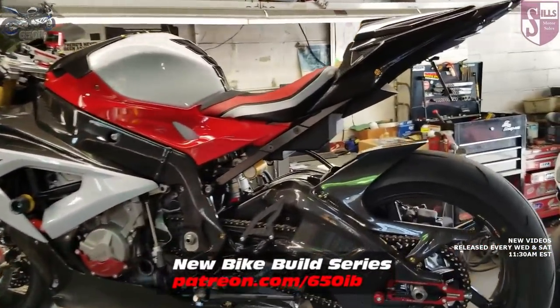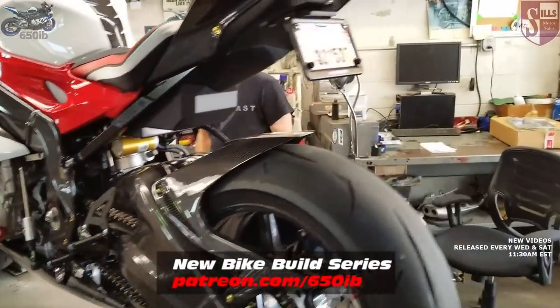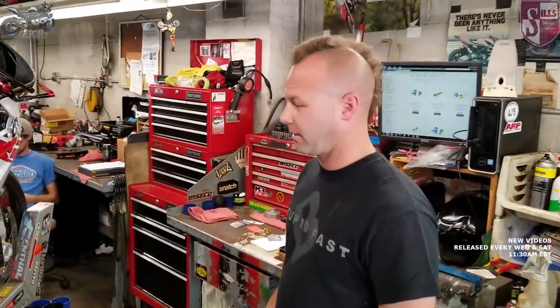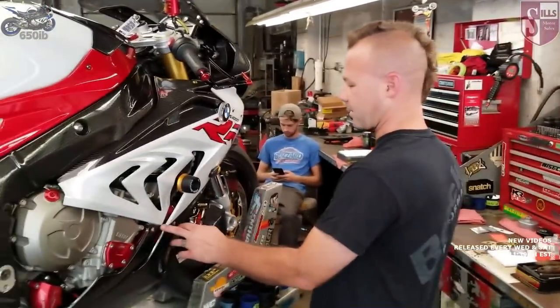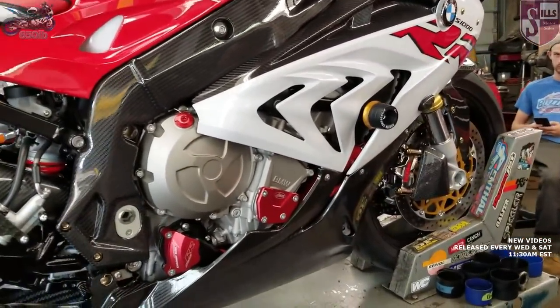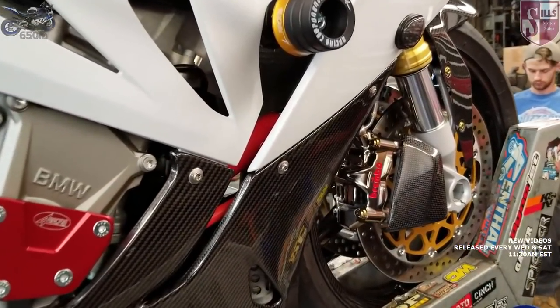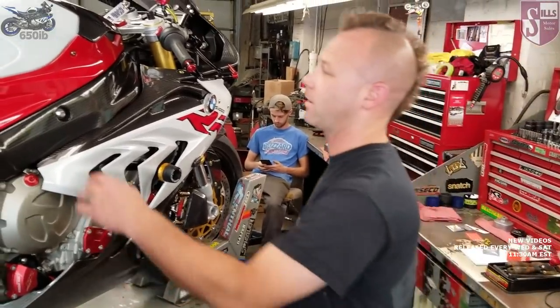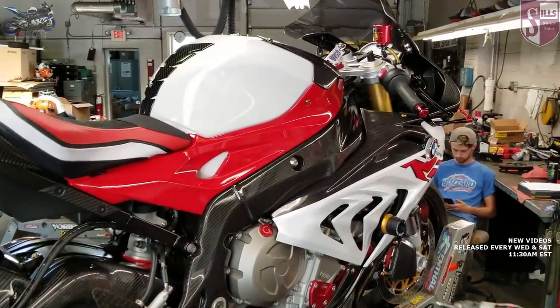Zach is going to pretty much do his last piece of work on this motorcycle. We've got our last fasteners in to attach our awesome carbon fiber belly pan to the bearing mid piece here to finish that off. And then we're just going to install some knee pads on the tank so we can hang on to this crazy thing.